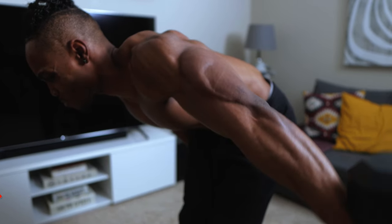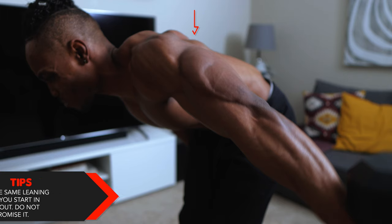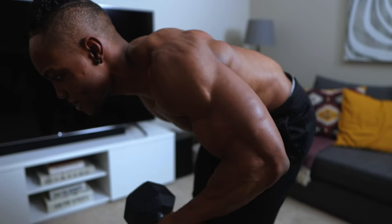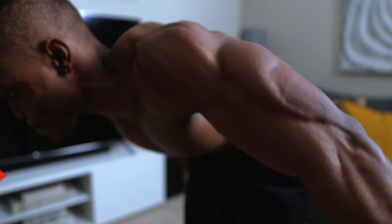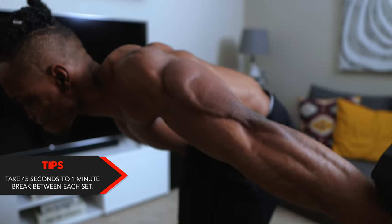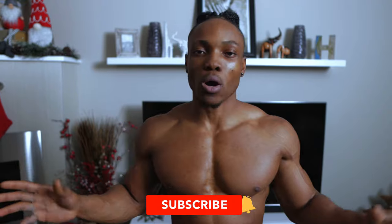Final tip for this one: maintain the same leaning position you started in throughout the exercise — do not compromise it. Stay in that position while you kick the dumbbell out. And don't forget, you only get 45 seconds to one minute break between each set. That's your single dumbbell tricep workout you can do from home or wherever you are, as long as you have access to one dumbbell.